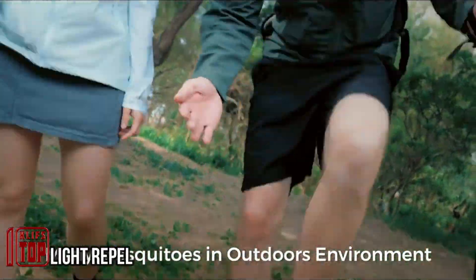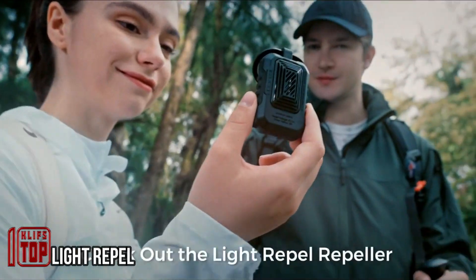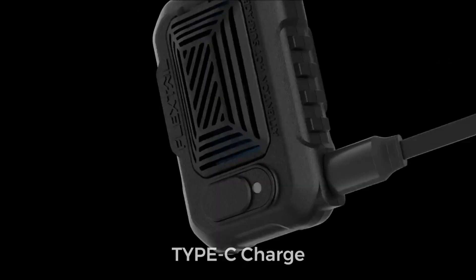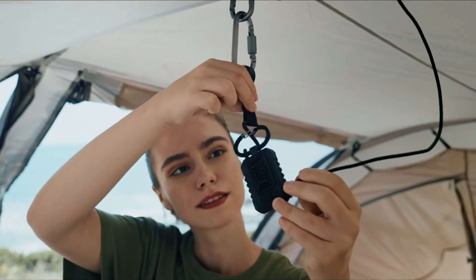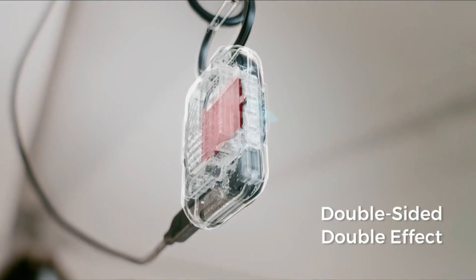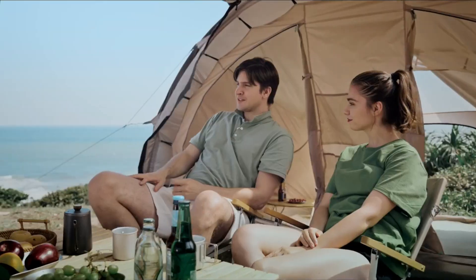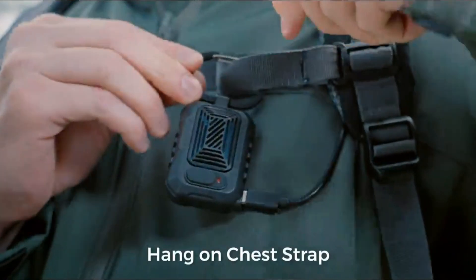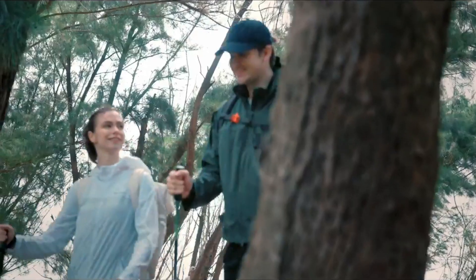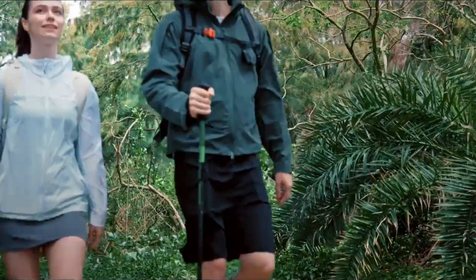Mosquitoes have the potential to disrupt your holiday experiences, whether you're hiking, taking a stroll, enjoying a barbecue, or lounging on the beach. Traditional solutions like sprays and creams can be inconvenient and sometimes ineffective. To address this issue, specialists from Hong Kong proposed the Repel Keychain, a unique mosquito repellent solution that garnered over $156,000 in support on Indiegogo. Despite the hype, it's essentially a compact plug-in mosquito repellent.